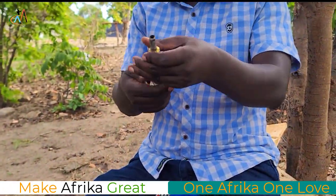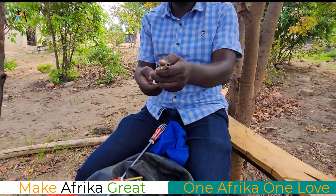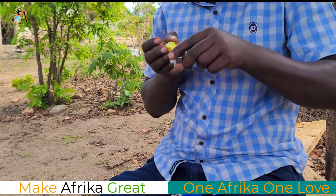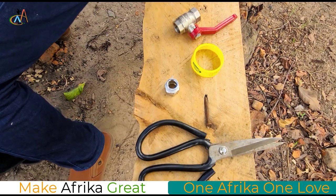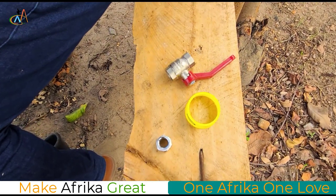And of course I have demonstrated how to create biogas. If you pass through our channel, you'll find that we have videos demonstrating how to create biogas.